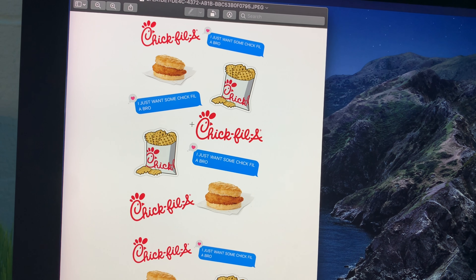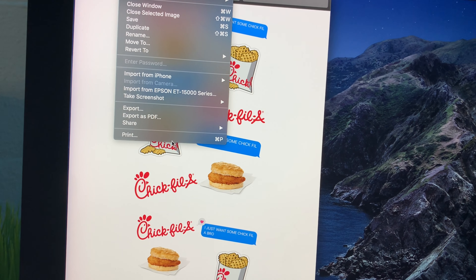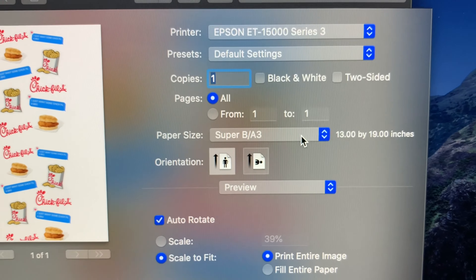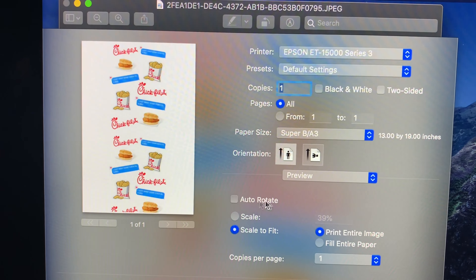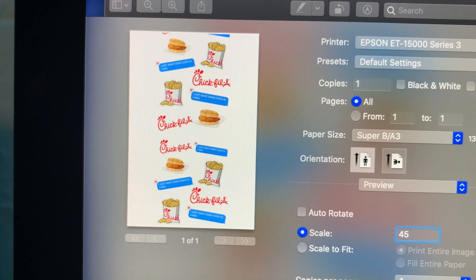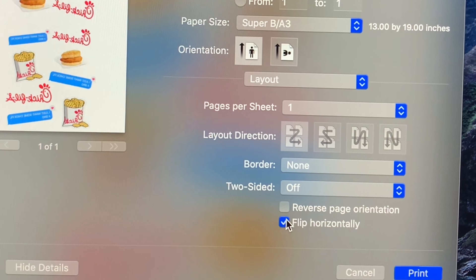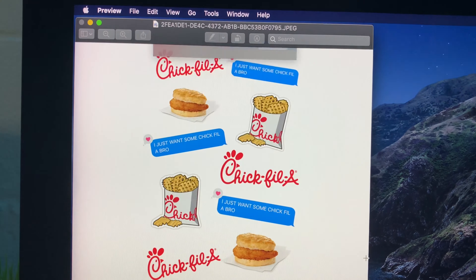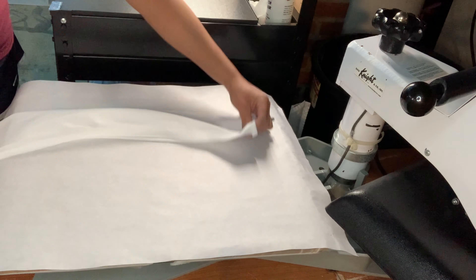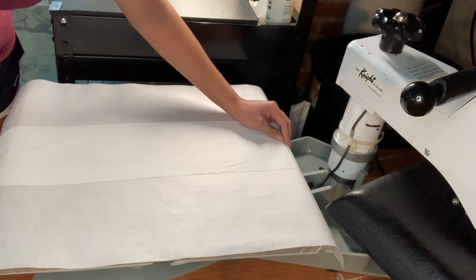I duplicated the image to make a nice long strip. I'll be using the ASUB sublimation paper in 13x19 because they're long strips for the scrunchie. In the DIY scrunchie video I printed this out to max the size of the 13x19 paper — that's what we're doing again today. Since this image is more thin and long, I'm going to scale it to 45 percent. I have my press preheated to 380 degrees; we're pressing at 380 degrees for 50 seconds.